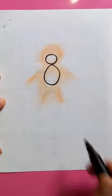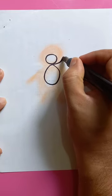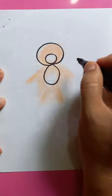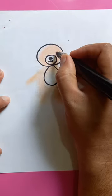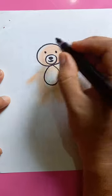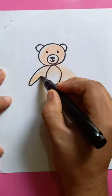Nice little teddy bear — you can see number eight here. Draw another circle over that smaller circle, then put the nose and the mouth, two eyes, and two ears on the side. Okay, here comes the right hand.